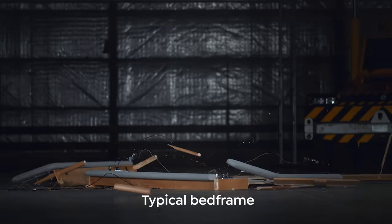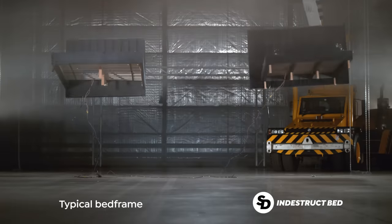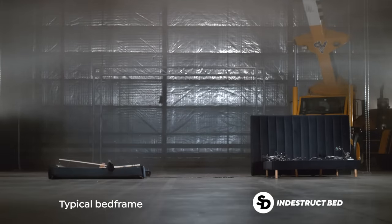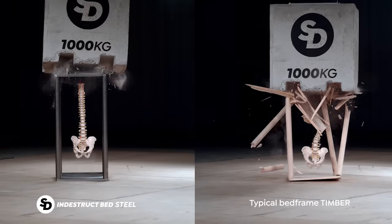Considering it's something that you spend a lot of your life on, it's important for it to be high quality and to last. Bad bed bases sag because fixings aren't done up properly, slats begin to bend in the wrong direction, things are held in by plastic fasteners, legs are never up to the job, and inferior materials are used.